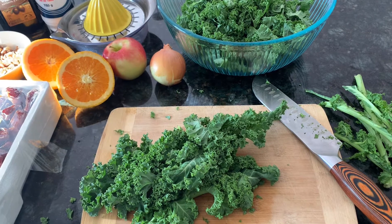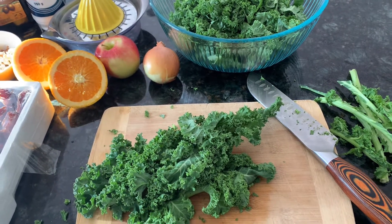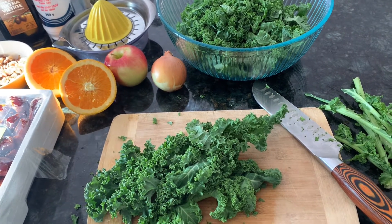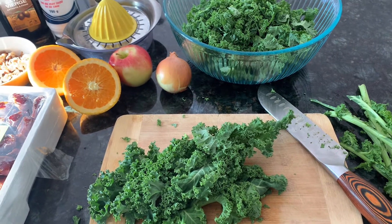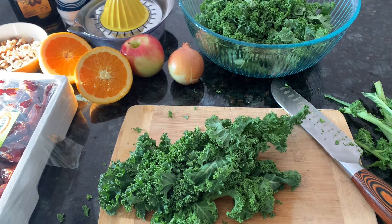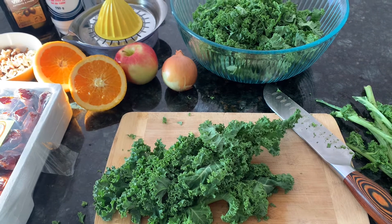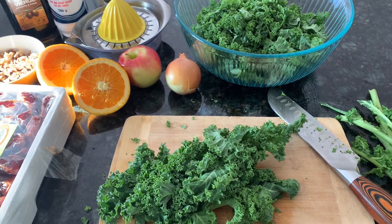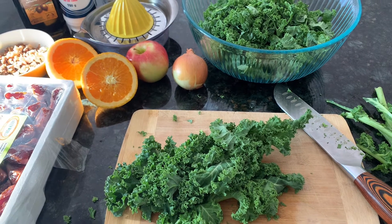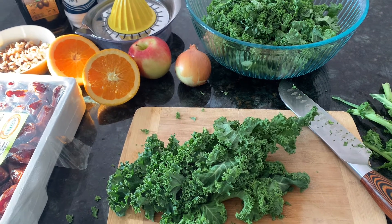The first salad I have for you is a kale apple date salad, and it's just really really tasty. If you don't particularly like kale, I challenge you to try it this way — it has a sweetness from the dates and the apple, and I'm even going to put some orange juice in the dressing. If you don't like your kale because it's tough or chewy, a trick is to put your dressing on about half an hour before you eat so that the dressing will soften your kale, and you kind of massage it in.